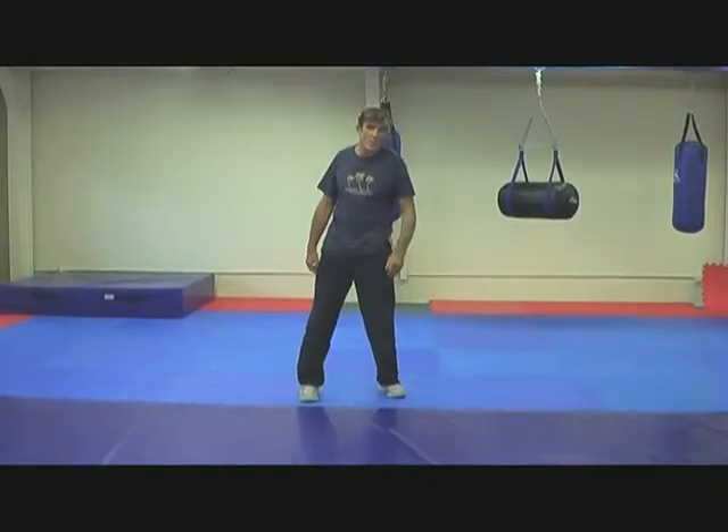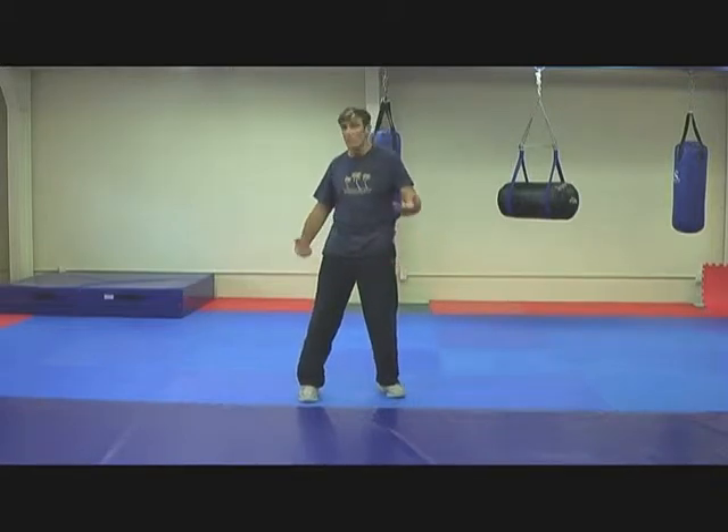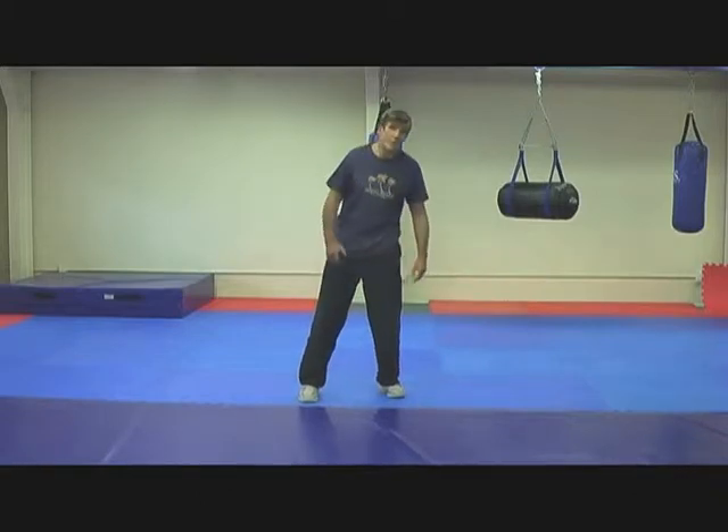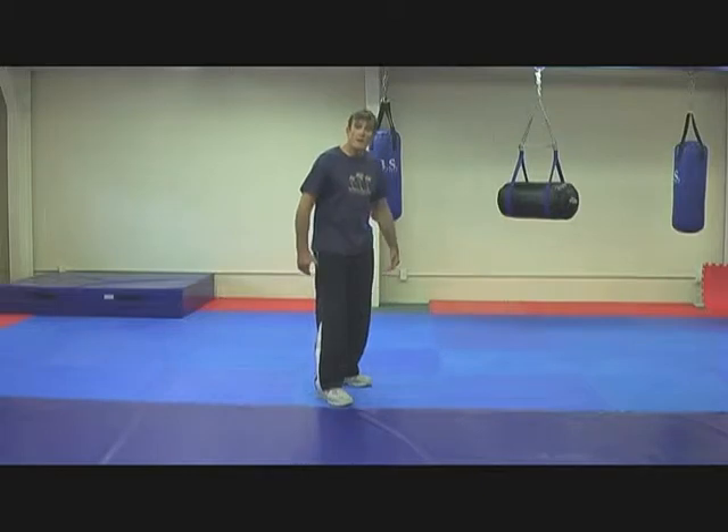Let's look at our street tactic. We were going to get to the back. We were forced to go to the ground — we've gone to close guard, just because that's the way it turned out. I don't want to be on the ground if I can help it in the street, but if you get there, you've got to know how to get out of there real fast and get back to your feet.